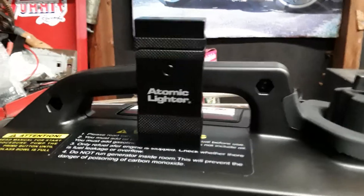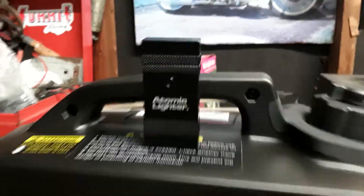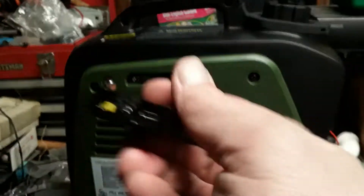Keep it with your sportsman, and you've got fire anytime you need it. It's got a mini USB port to charge it with, so you could charge it right in the cigarette lighter of your car if you have a newer vehicle.